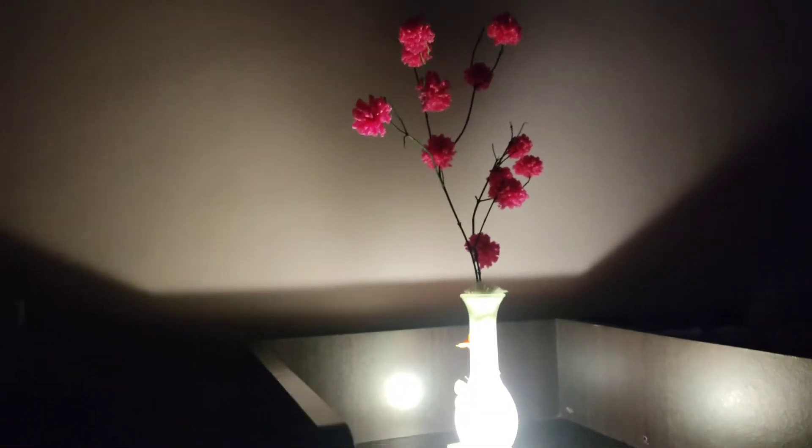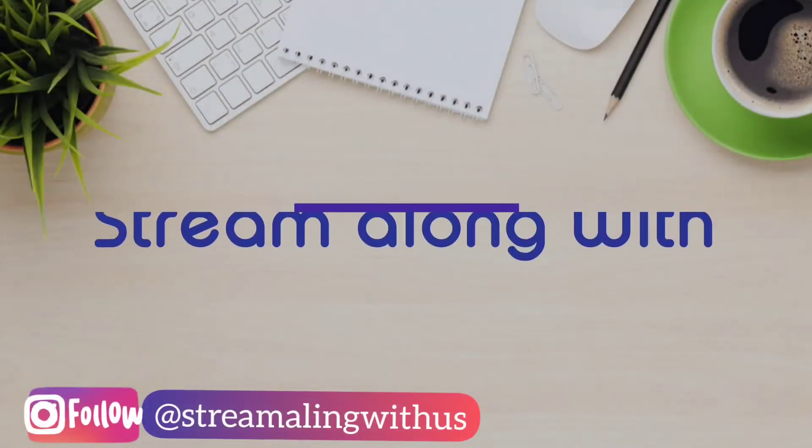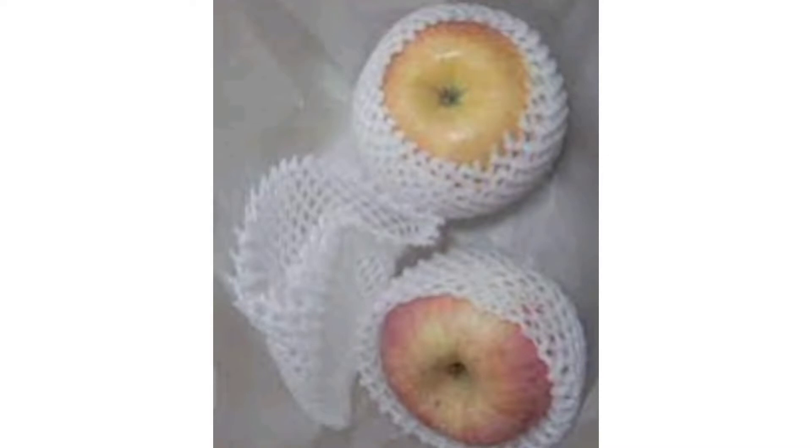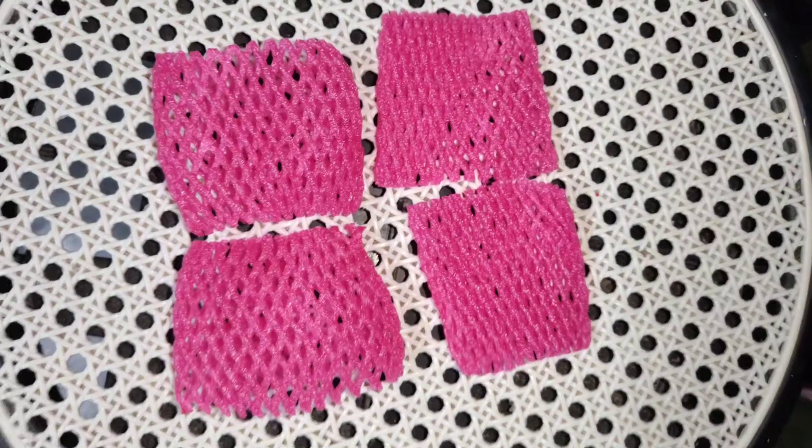Hello everyone, welcome back to my channel. Usually we throw away fruit packing foams, but instead we can use them to make beautiful flowers.